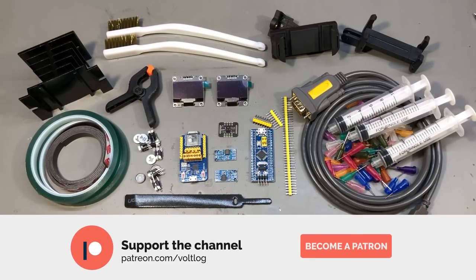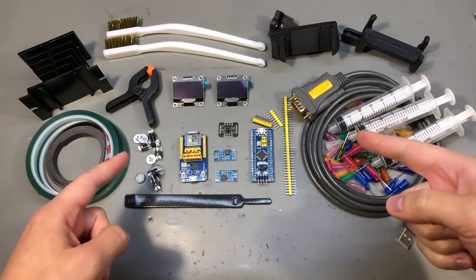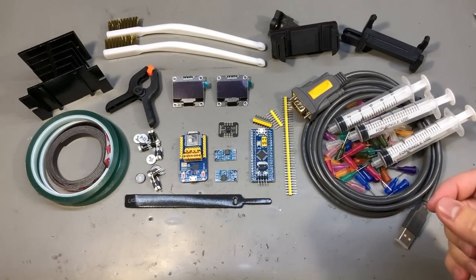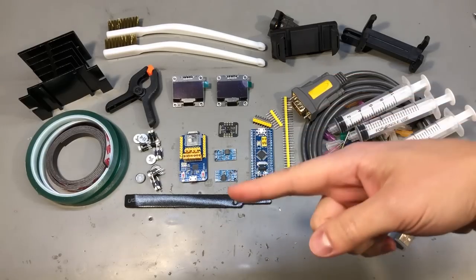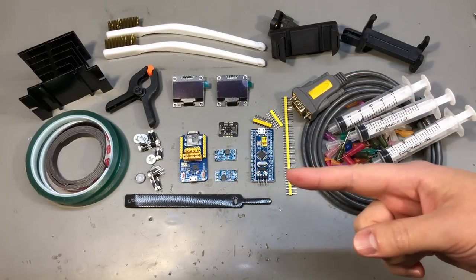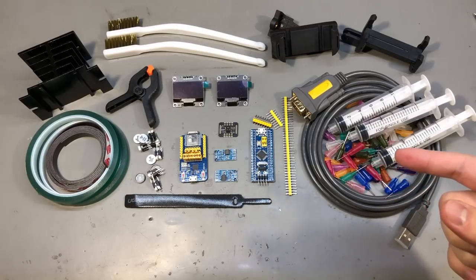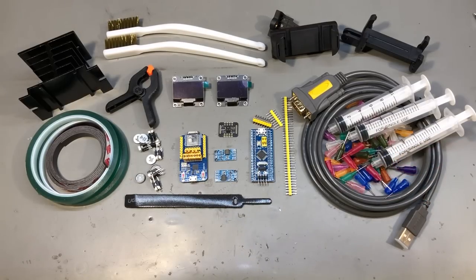That was all for today. You'll find links for all of these items in the description below — check them out and let me know in the comments if you've found anything interesting. There's a playlist with all my mailbag videos to the left. Thank you for watching and don't forget to hit that like button to show your support. See you next time!